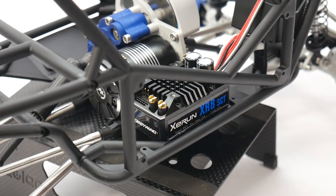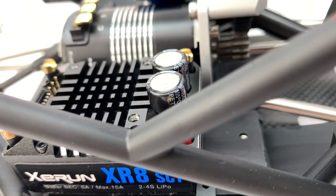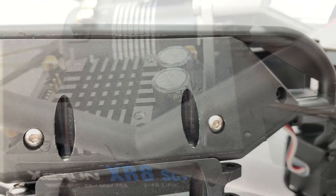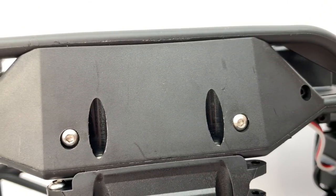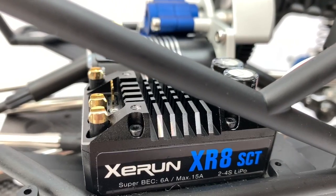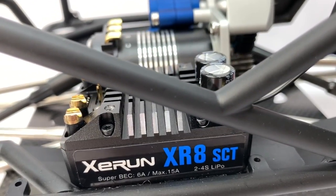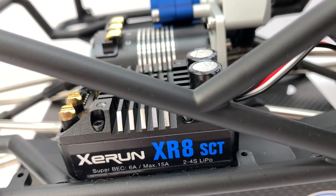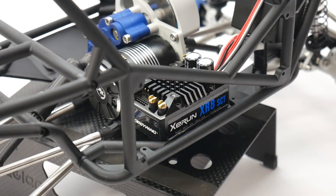One really nice thing on the 1.9 Wraith is the ESC plate — it's actually removable. I've already mounted the ESC in there, but I can just take two screws off from the bottom, easily remove the ESC, solder up all my wires, and then solder it up to the motor. I also removed the fan on this build. I don't think I'll need it — I'll watch my temperatures on the first few runs to see, but there's plenty of room otherwise.